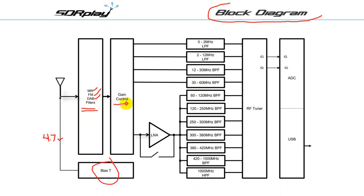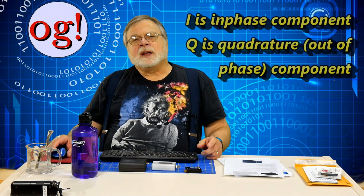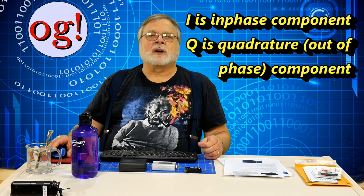Next there's a variable gain preamp and, for VHF and above, a switchable low noise amplifier. Next comes a stack of filters that help keep out-of-band interference out of the way. The RF tuner provides the in-phase and quadrature signals, or IQ, which are wideband analog streams. These are digitized at up to 14 bits of quantization, versus a cheap dongle's limitation of 8 bits. The SDR Play's digital data is sent via USB to the computer, which also contains multiple control circuits used by the software to select signal flow, filters, and gain level.